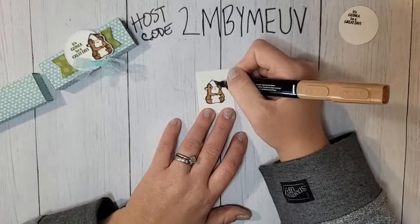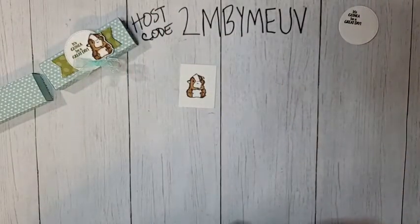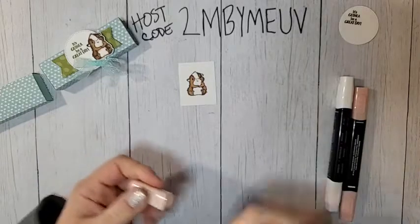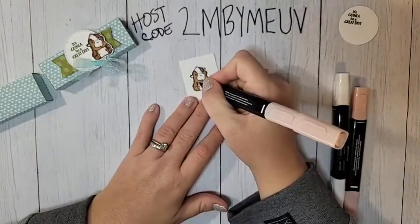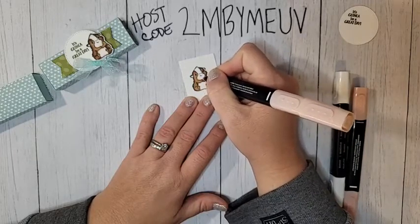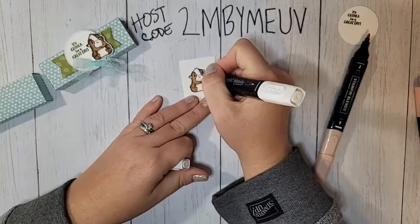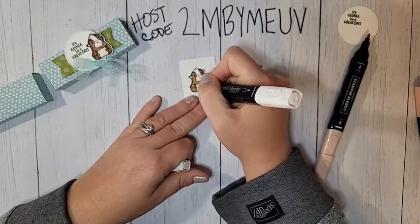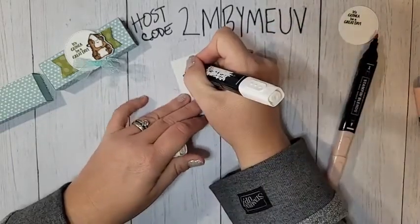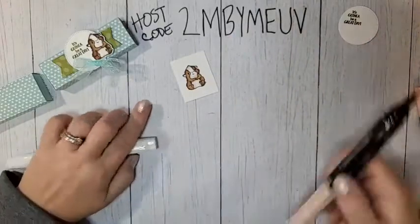If you don't have the Natural Tones you can color him with soft suede and crumb cake — that would work fine. For his tummy, use the 700 blend — leave it mostly white but give it a little shading under his arms, around his feet, and above his arms. Then take the Color Lifter and blend that out, softening it a bit. This gives him a little shading while still leaving him with a nice white belly.